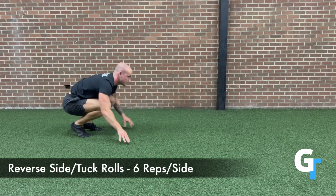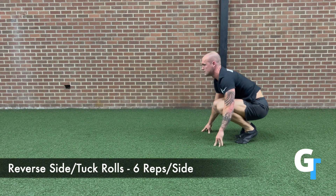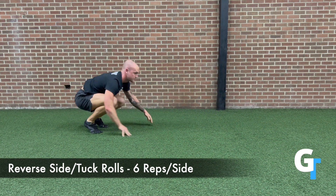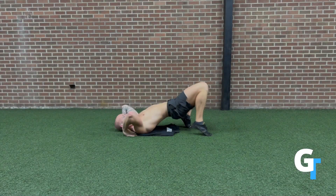Then we're going to work up in intensity to the reverse side tuck roll. You're seated on the ground, you're going to roll back, tuck one shoulder, and let the head fall to the other side as you rotate. This is very accessible — it's just about learning to flex that spine, breathe, and move fluidly.